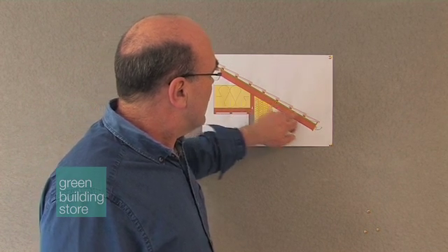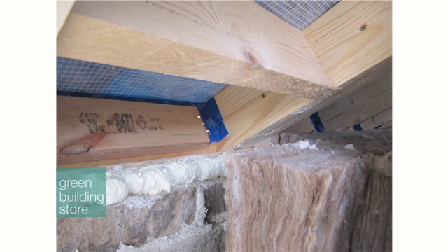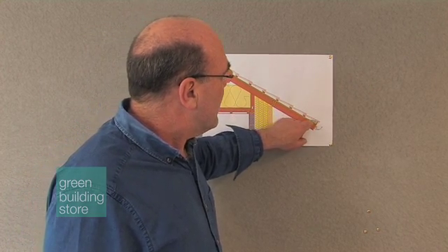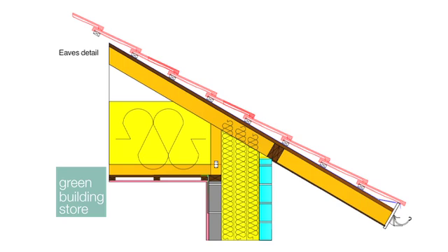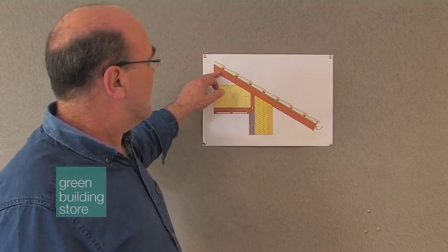We've also taped our lowest membrane layer to this noggin detail here. We have a 9mm birch ply soffit which is screwed, foamed, and masticed at that detail. We've also been very careful in how we've dressed the membrane over the eaves. As you can see, there is no air movement from the eaves and none through the underslating membrane.